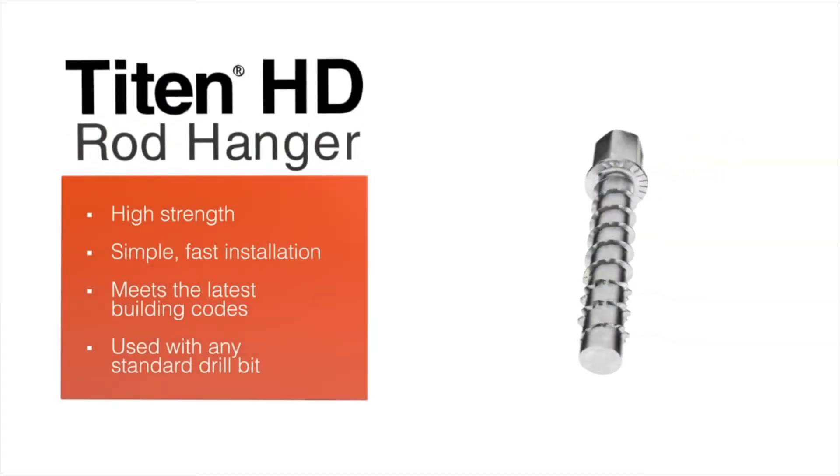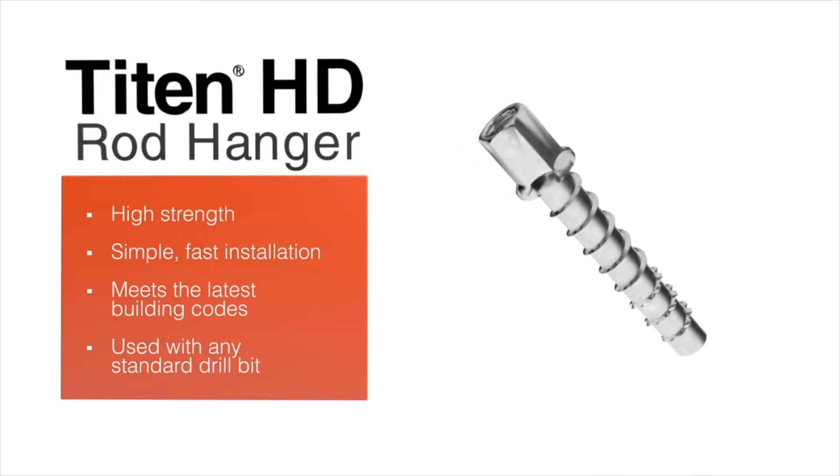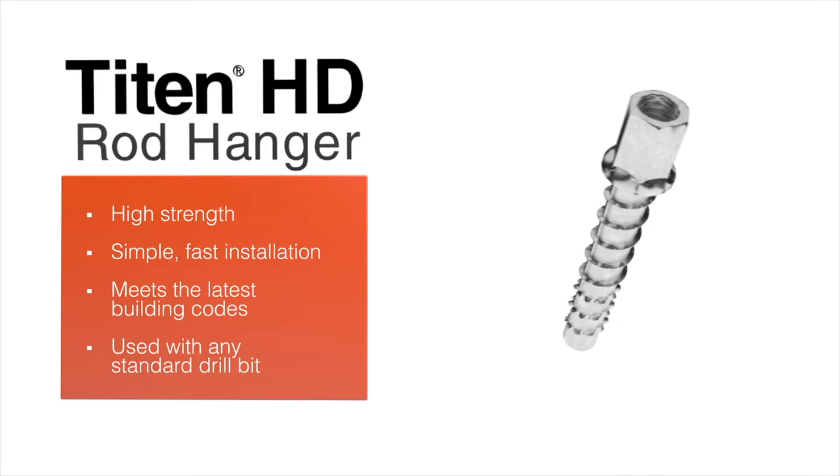The Simpson Strongtie Titan HD threaded rod hanger is so fast and easy to install it's the professional's choice for anchoring into overhead concrete.